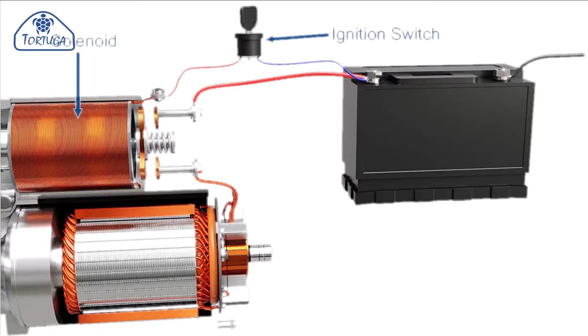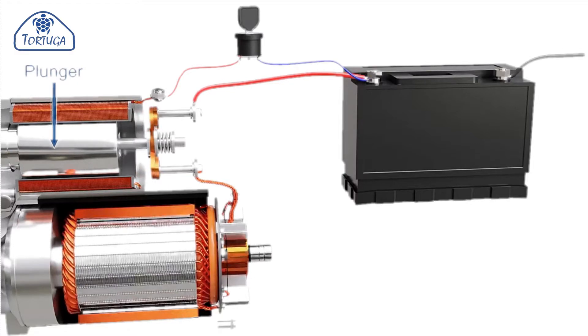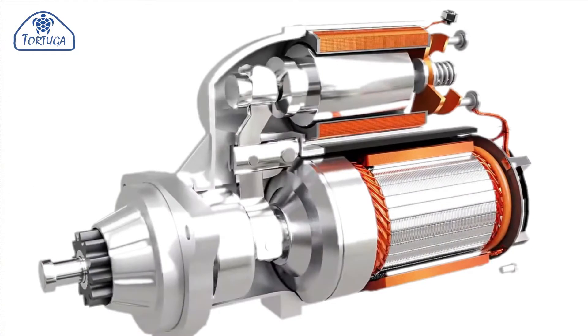The solenoid performs two functions. When the switch is turned on, it applies a low current to the windings of the solenoid and creates a magnetic field. This magnetic field pulls the plunger towards the back of the casing, and on the other end of the casing there is a contactor bar which acts as a high current switch and allows the motor to spin.